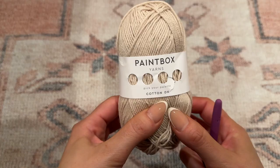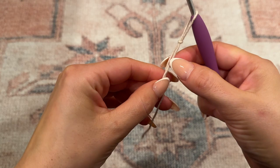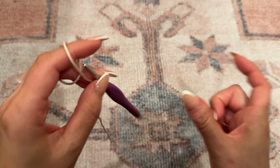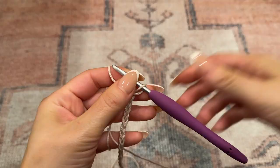I will begin with a slip knot and chain out a total of 37. We will be breaking up the pattern into several different panels - this portion is going to be one side of the front panel, and we will be making two of these. So I'm going to chain out a total of 37.